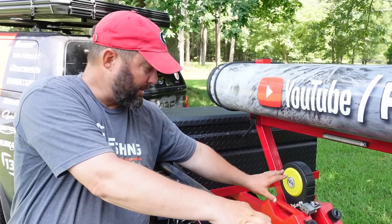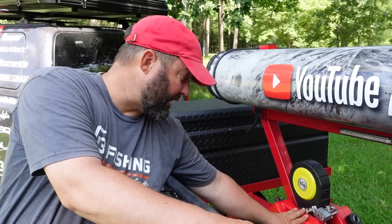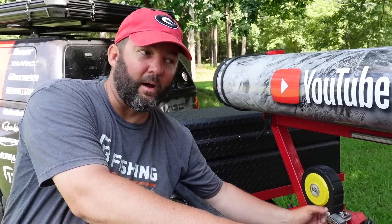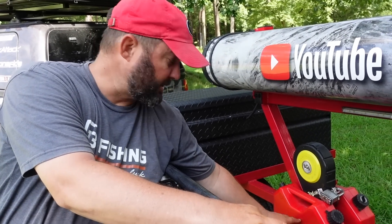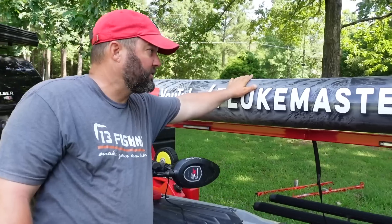Someone's going to ask about my gas cans — these are for my generator because I do a lot of off-the-grid camping. This is an add-on I put on my other trailer myself, and when I swapped trailers I just moved them over. They're just a couple of one-and-a-half gallon gas cans to run my generator off the grid.